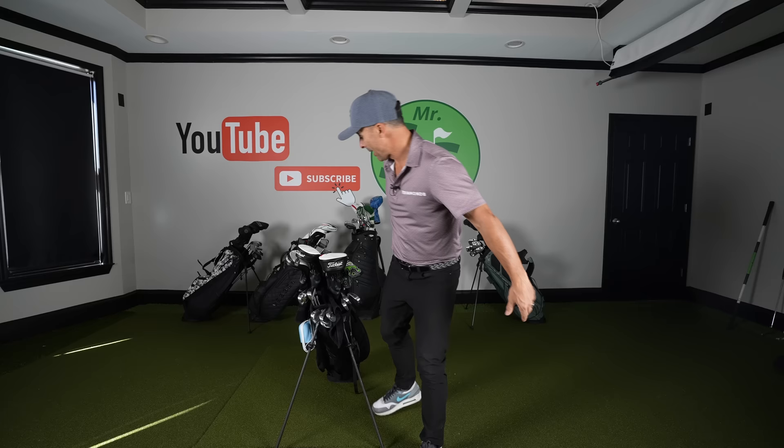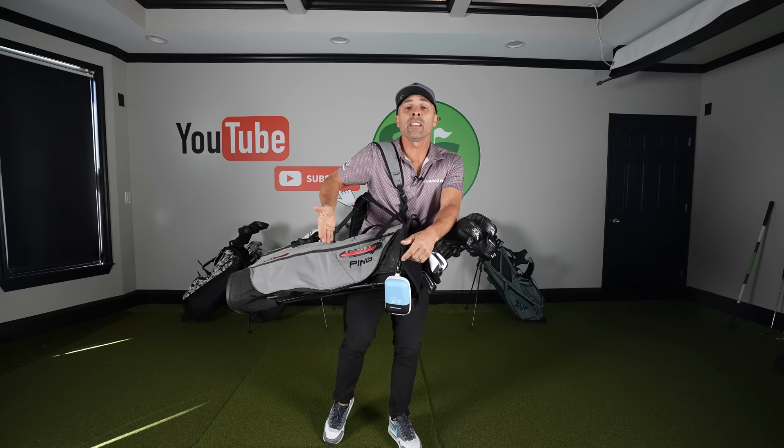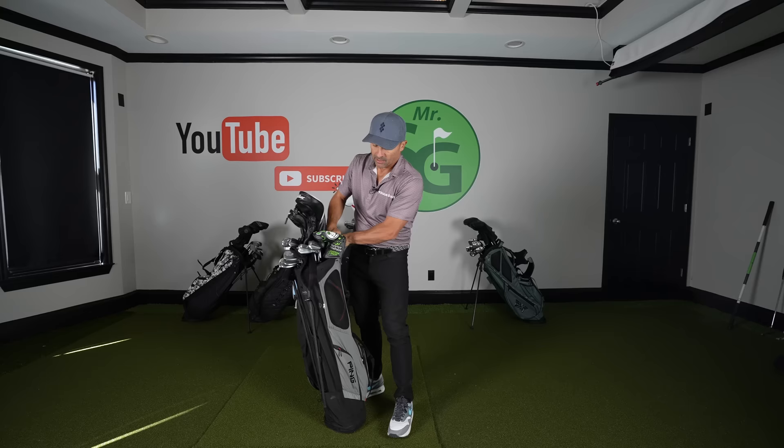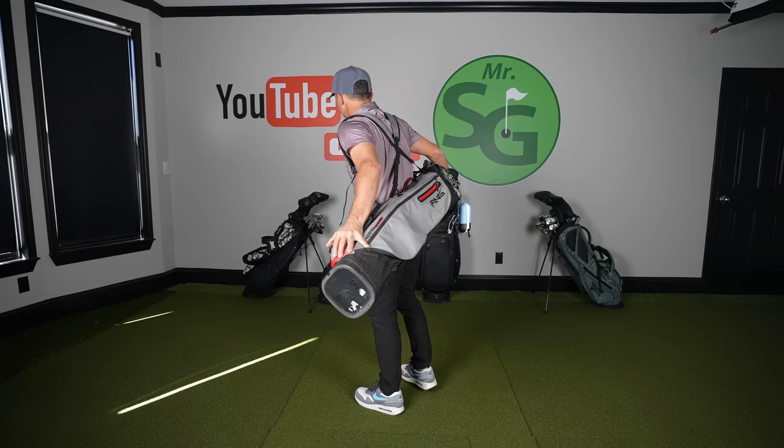What do I carry in here? This pocket here is for my phone. Don't hit your bag with your club — you'll break your phone. It does have a rain cover for your clubs tucked right in here. I love how they put it right behind the back pad — a little extra cushion there for you.